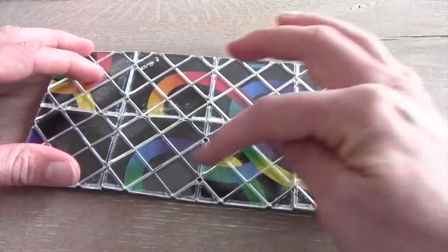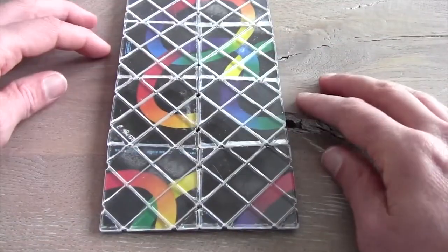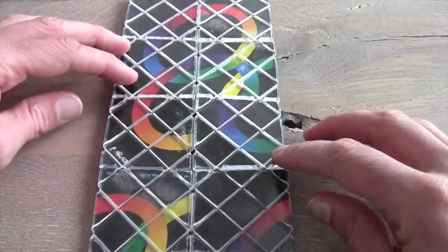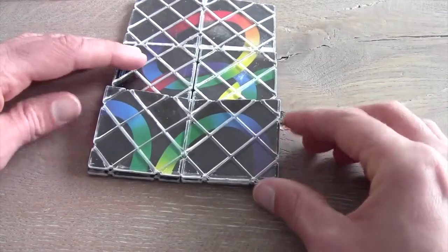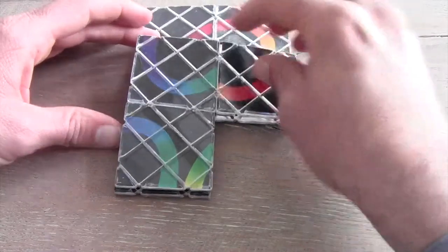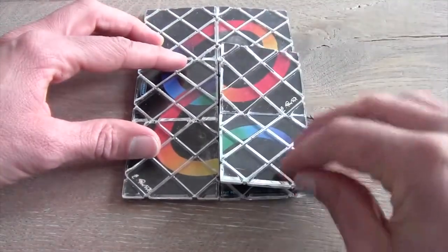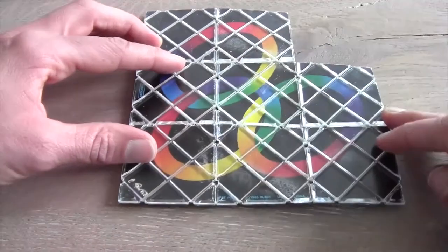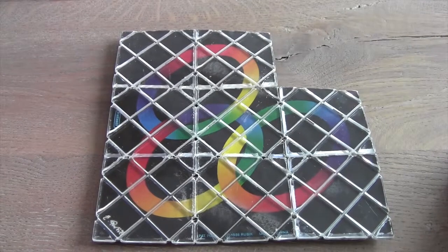Just see if you can create something like this, where you can see almost three rings. When you flip it like this you can perform the following trick: flip it over, turn it like a package. As you can see you've now got the second solved situation on your Rubik's Magic.